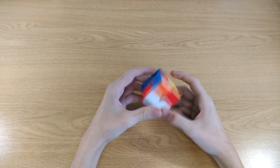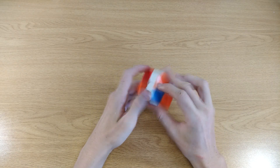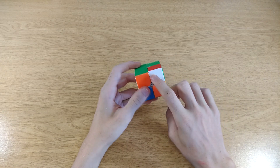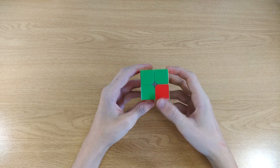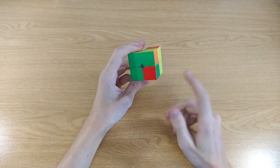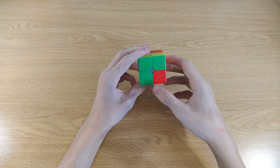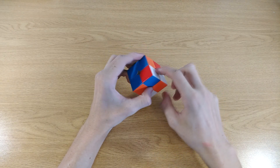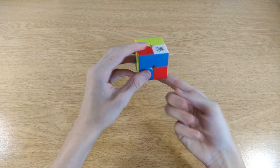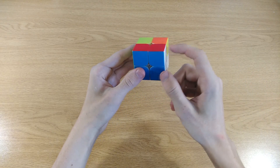Let's get back to the first step. What you're going to have to do is choose one white corner — it doesn't matter which of the four white corners it is, but for this video I'm going to pick this one: the white one with red and green. Turn the white side to the bottom, then look for another white corner with one of these two colors. So I'm going to pick red. Now look for a white corner with red — here it is.